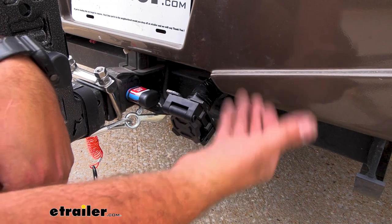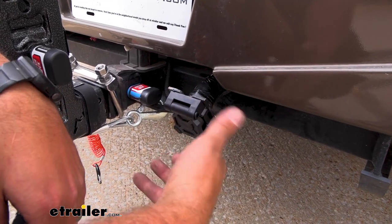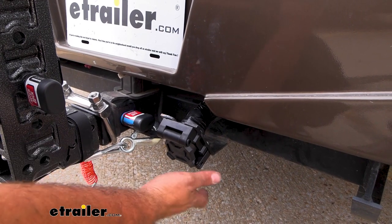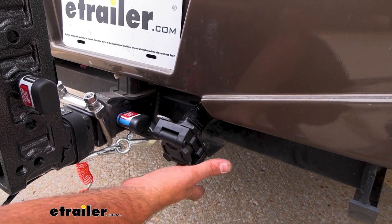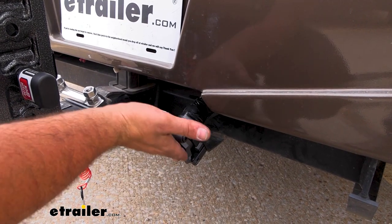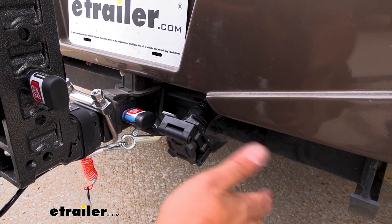You're going to be tying it in just as you would your old 7-way — it's pretty easy. Once you have that wired up, you'll have the combination of the 4-flat, 5-flat, as well as the 7-pole, so whatever you want to hook up to as far as trailers, you're going to be ready to go.